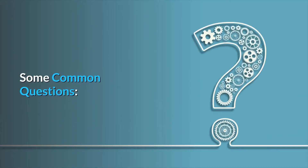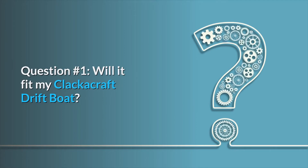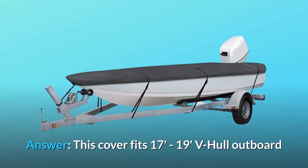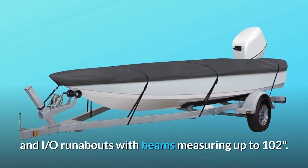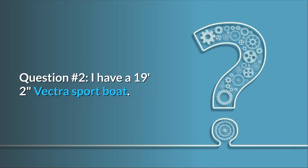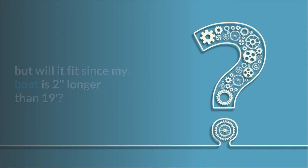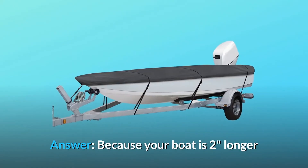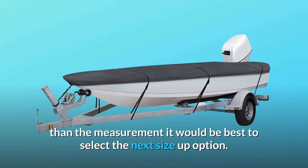Some common questions. Question 1: Will it fit my Clackacraft drift boat? Answer: This cover fits 17 to 19 feet V-hull outboard and I/O runabouts with beams measuring up to 102 inches. Question 2: I have a 19 feet 2 inch Vectra sport boat — will it fit since my boat is 2 inches longer than 19 feet? Answer: Because your boat is 2 inches longer than the measurement, it would be best to select the next size up option.